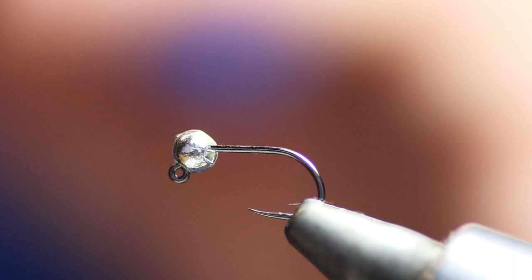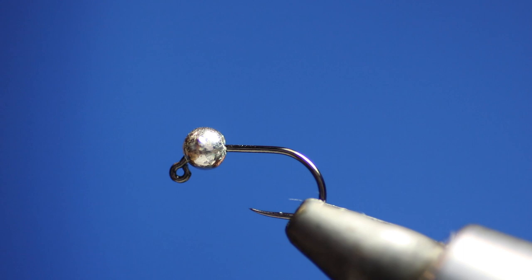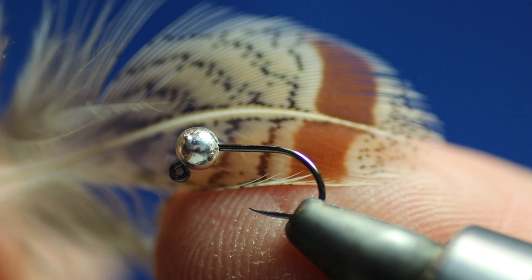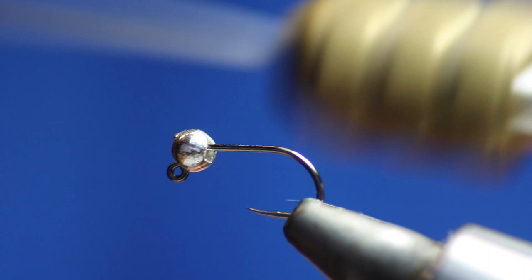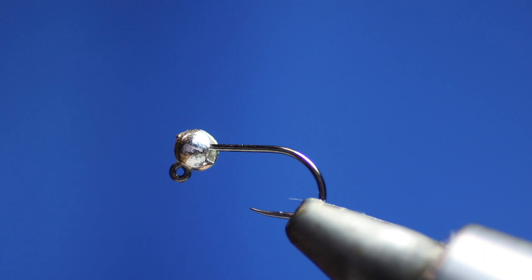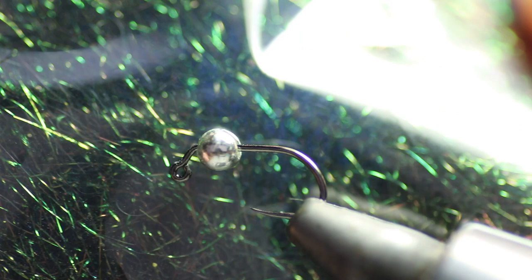We're also going to use squirrel, or herzer, whatever you like to call it — you can use whatever type you want. We're going to use a dubbing twister and some brown partridge for the hackle. The dubbing twister I like to use is the Stonfo one — I just think it's so much easier and it spins so much easier as well. I will do a separate video on dubbing loops at some point. For the thorax, we're going to use Cybeer fine diamond dubbing in dark peacock — I do have that in stock. And we're using Unithread 8/0 Fire Orange thread.